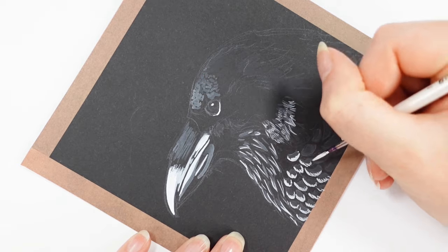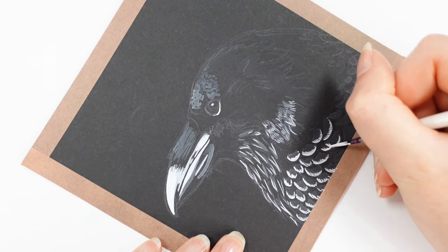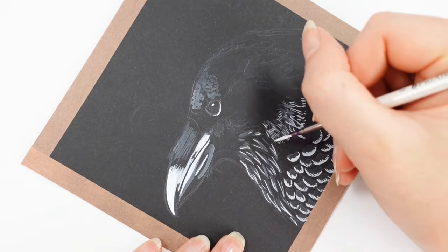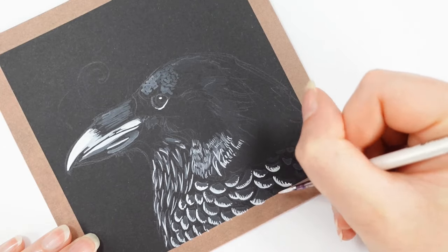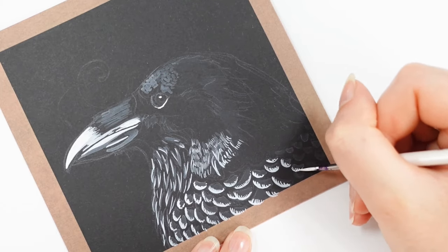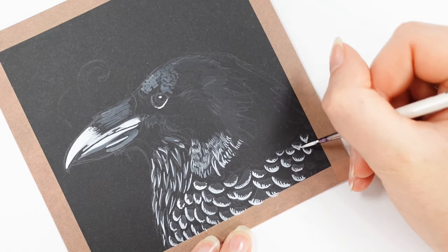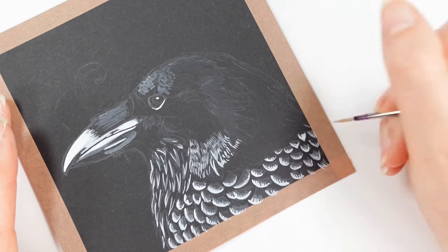It was really nice to add those really bold areas and have them show up straight away when I returned to using it neat. When it came to adding a diluted version over the top to deepen those highlights, it worked out quite nicely and didn't alter anything I'd already laid down — it just enhanced it and made it look nice.